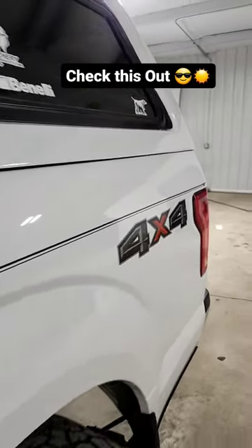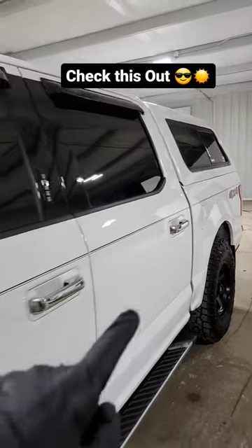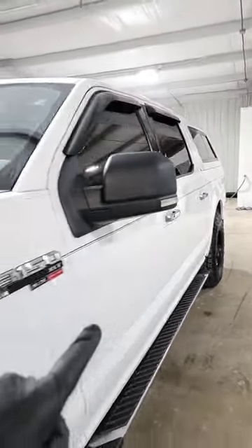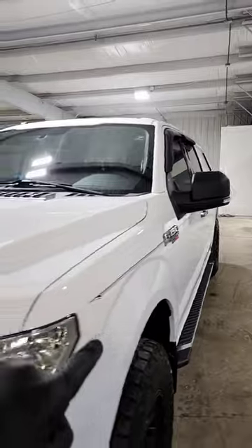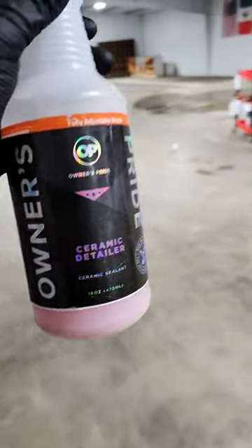Hey, check this out. This is a 2016 F-150. We did an exterior one-step polish to boost the gloss, remove some oxidation and light swirls. And then we also protected it with our favorite paint sealant, ceramic detailer.